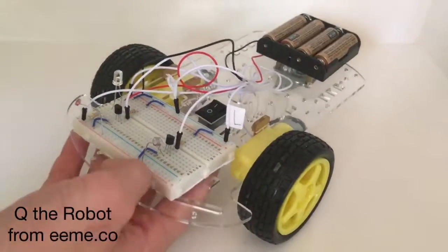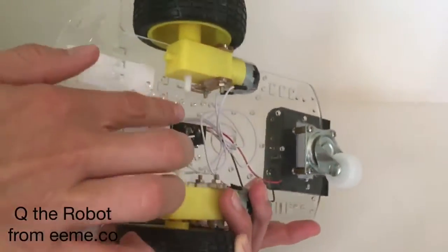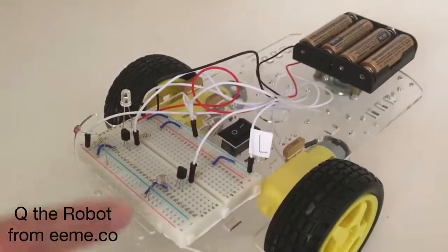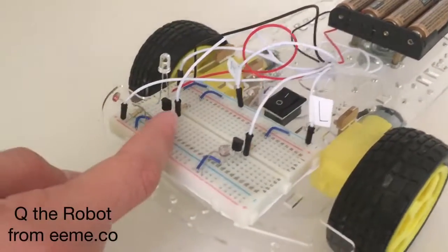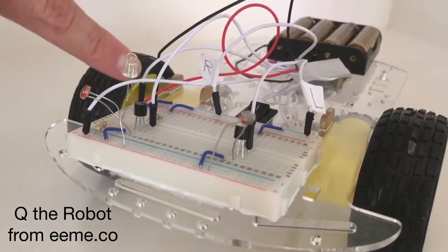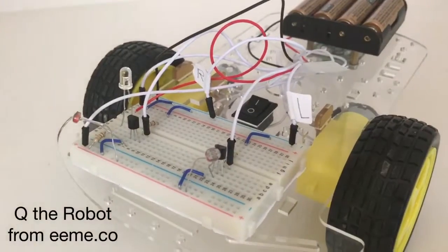This is Q the robot from EME and I'm going to show you how he works. Underneath there are two motors, here's the switch, this is just a guide wheel, and then on the breadboard you have two photo resistors, transistors, motor wires, negative and positive battery wires, a light, and some resistors and wires.